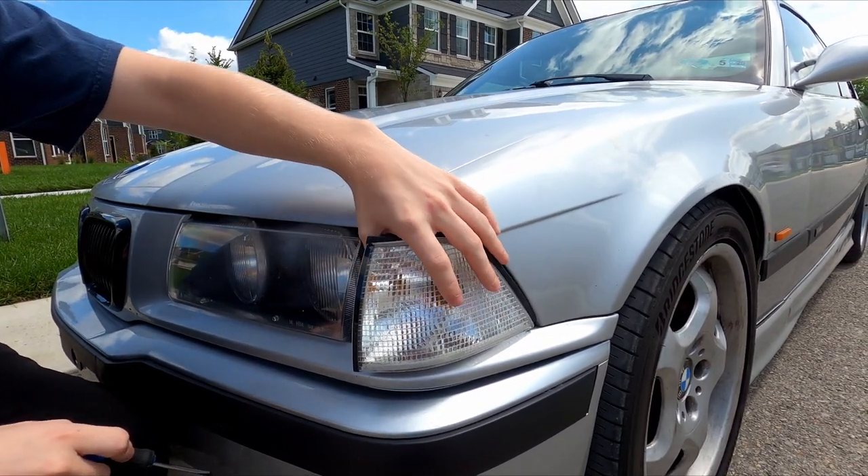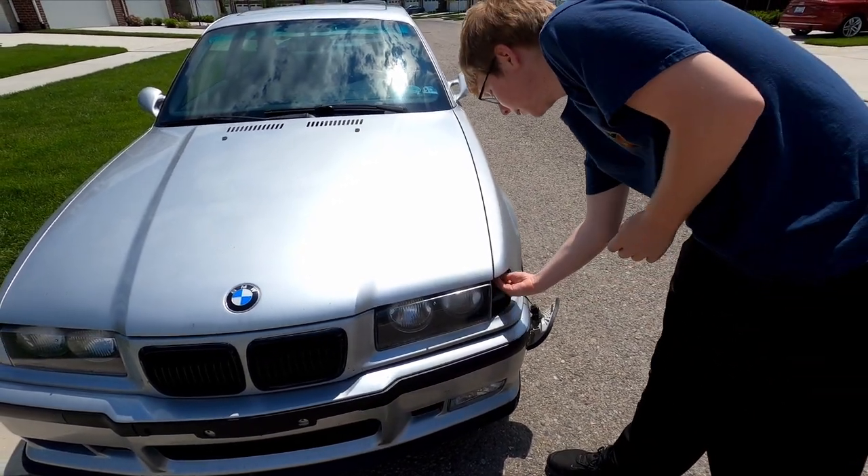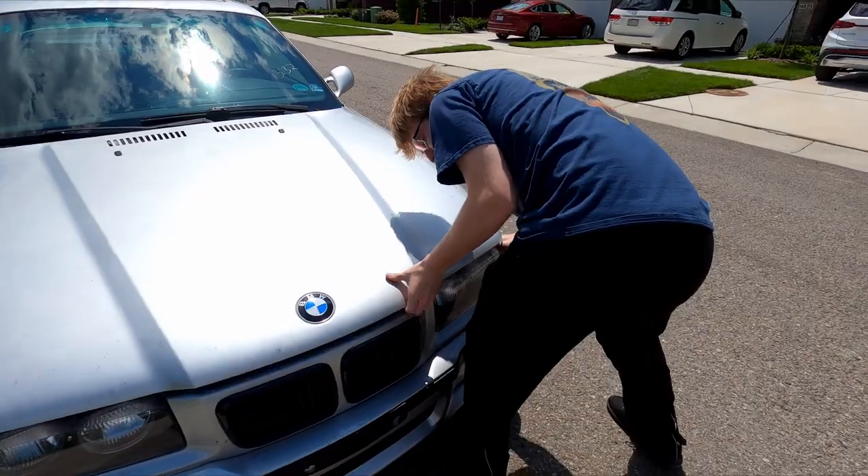If it's broken like mine is, it comes out pretty easy. The last step is just grabbing the hood release cable through here, pushing down on the hood, and popping it open.